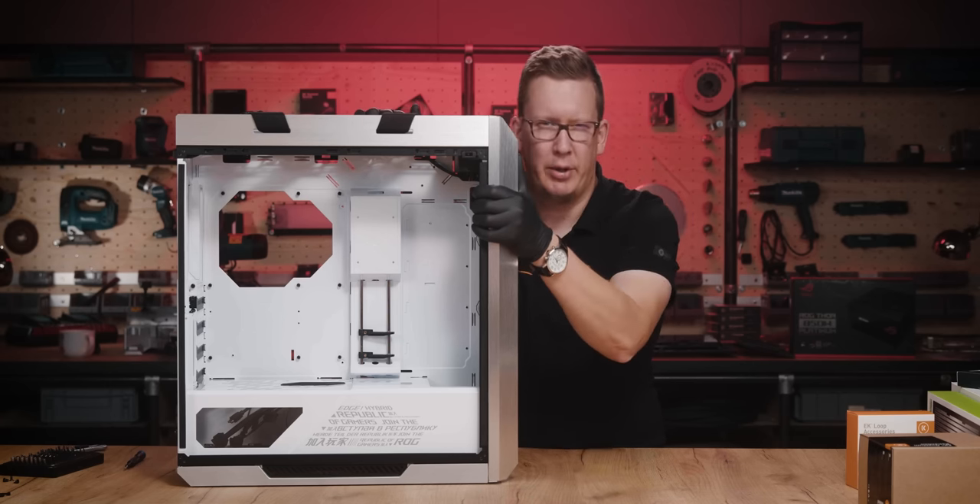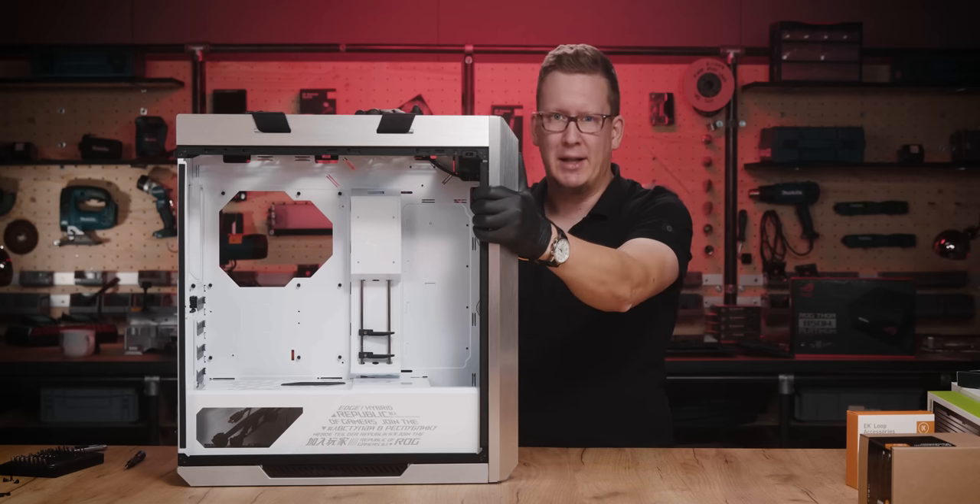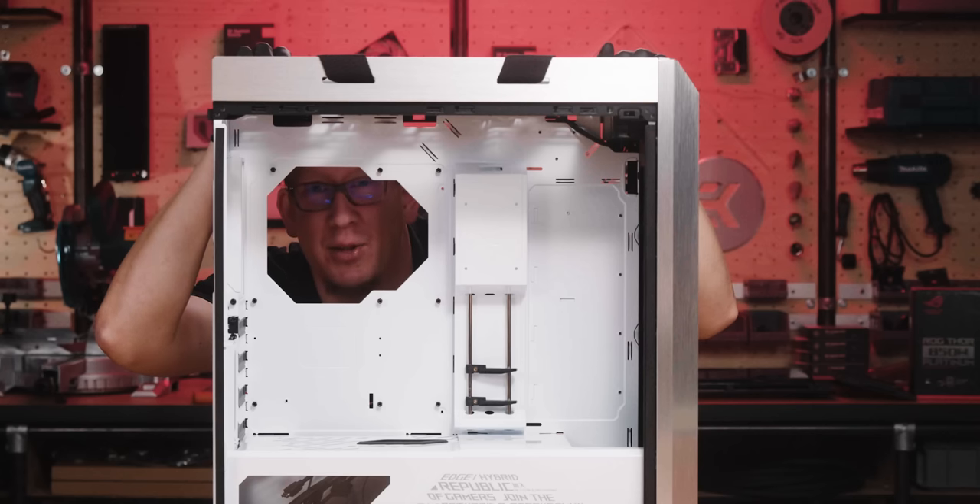I'm going to be going for the Strix 3080, and the motherboard is yet to be revealed. Let's get started with the liquid cooling.